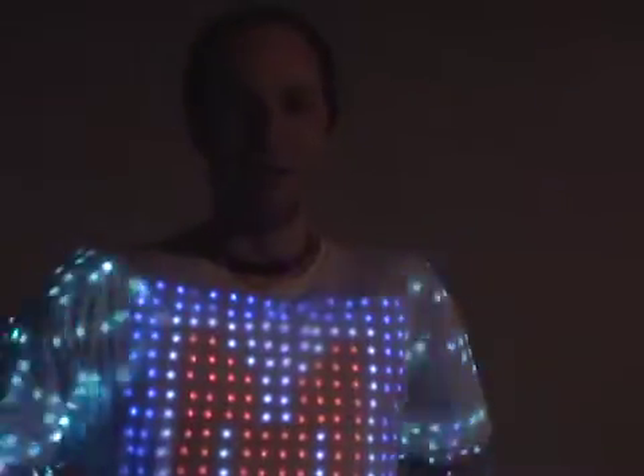Alright everybody, you've got to subscribe to YouTube slash ArtFuture. They rock. Follow them for the latest electronic stuff.